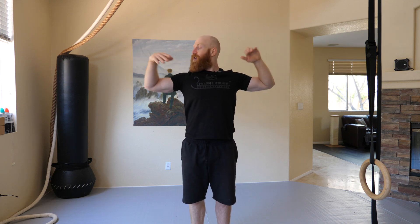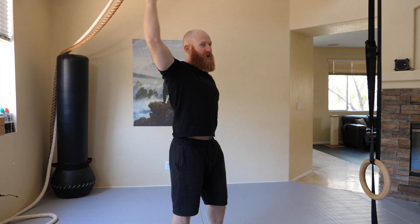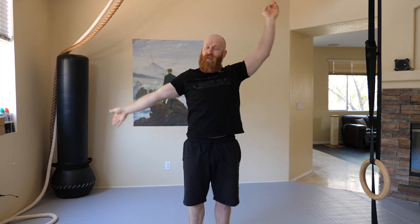Next one is the Cuban press — basically scarecrow, elbows stay in the same place, just rotating through the shoulder. About five to ten of those. Next one is drawing the sword — arms are out, and then alternate reaching as far as you can. Try not to move the chest or the head, but if it does move a little bit, it's absolutely okay.